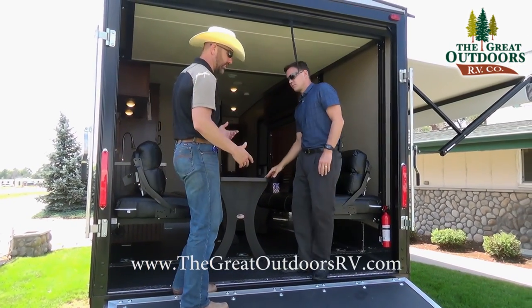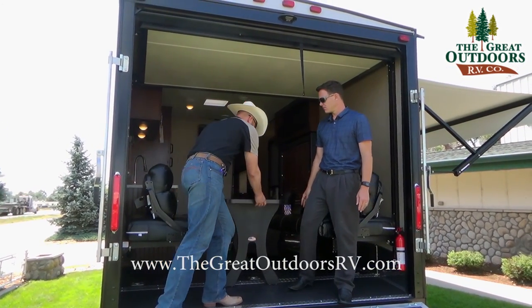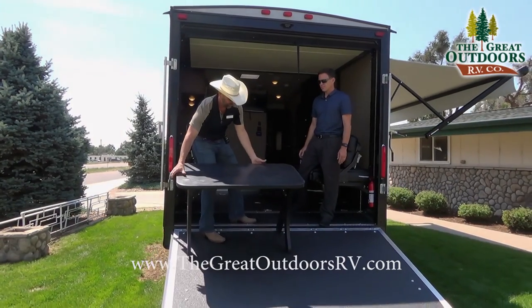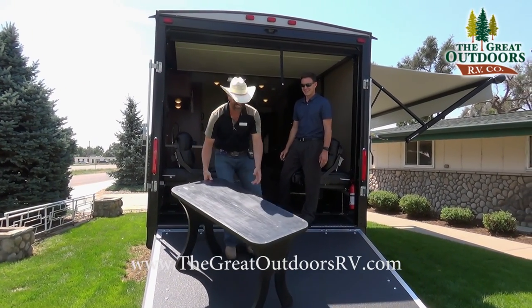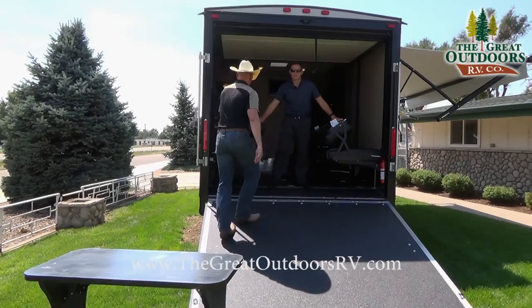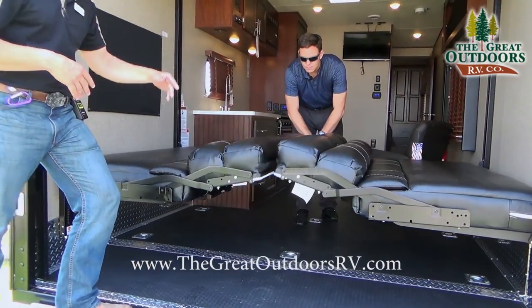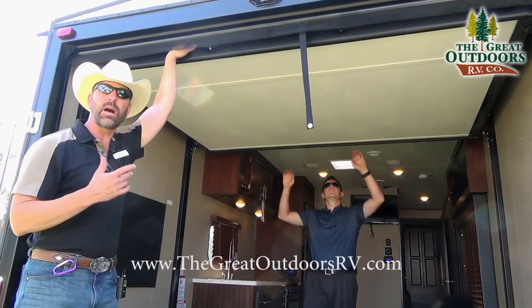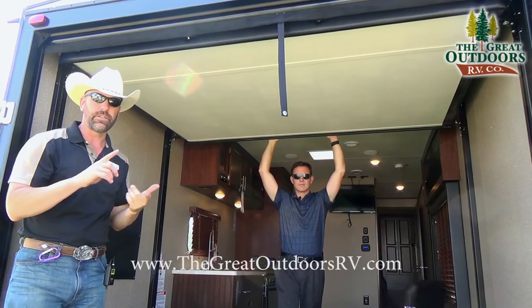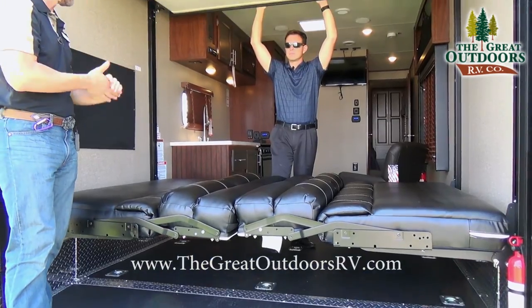This coach comes with a removable table — it's very portable, you can bring it outside and collapse the legs. You can set it up anywhere outside, making it a nicely versatile table. The seating area also collapses into a queen size bed. This particular coach is on a happy jack system, so this bed comes down giving you a complete set of bunk beds — great if you have guests or kids staying overnight.